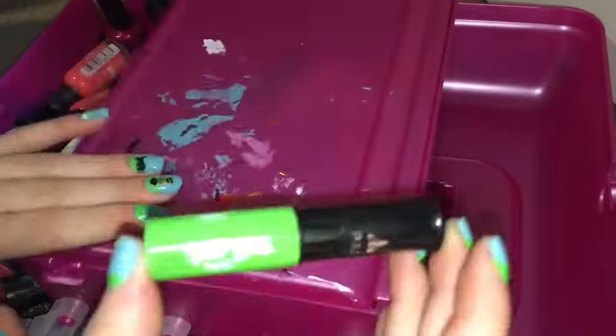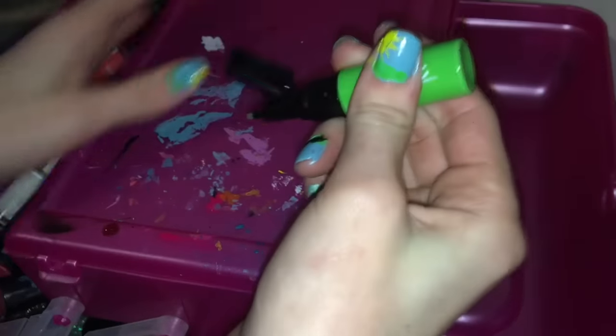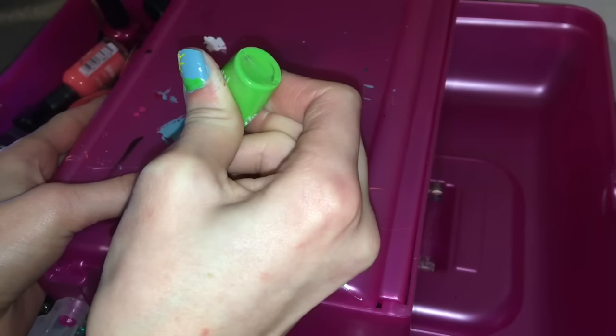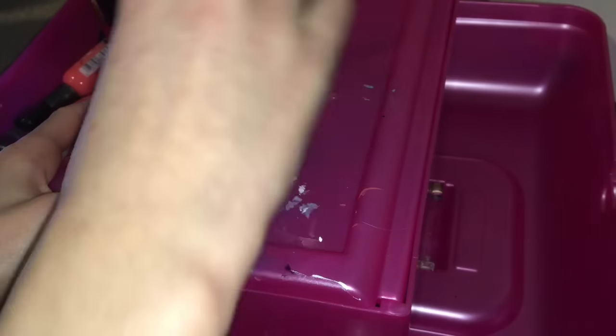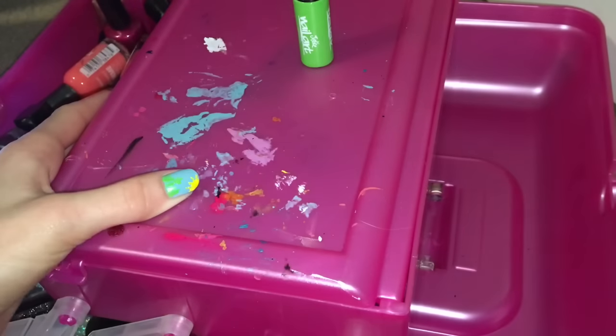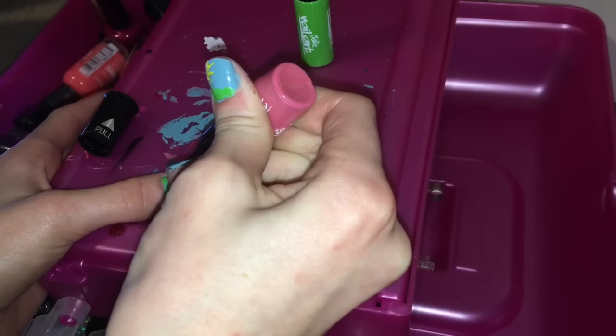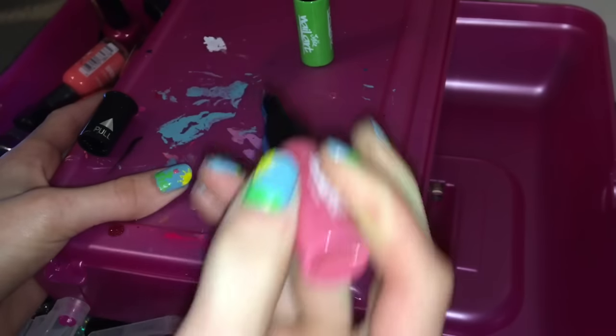Taking your green again — I'm actually switching my green — you're going to draw a little stem on the grass. Then take another color; I chose pink, but you can do any color you want, and create a little flower. I made a tulip because I thought that was easiest, and it looks really cute for spring.